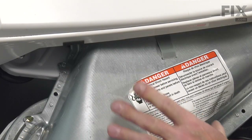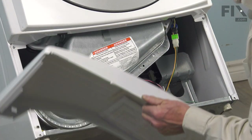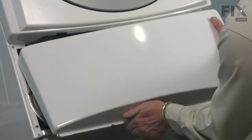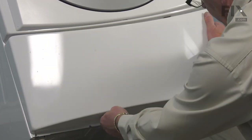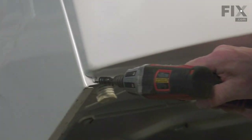With that secure, we can then go ahead and put the bottom access panel on. Make sure that we tuck that lip up in behind the front panel, then secure it with the two screws on the bottom.